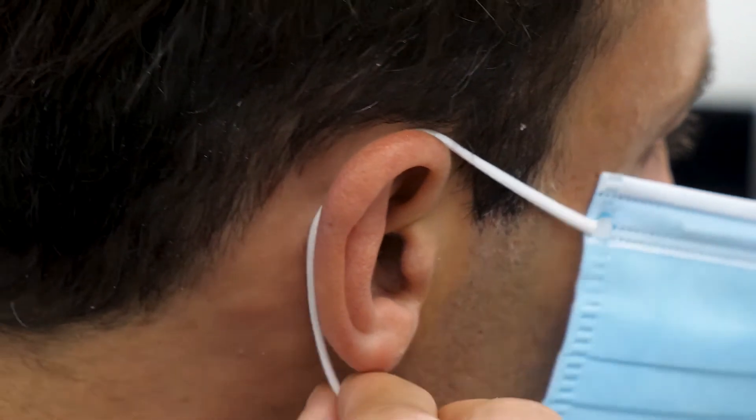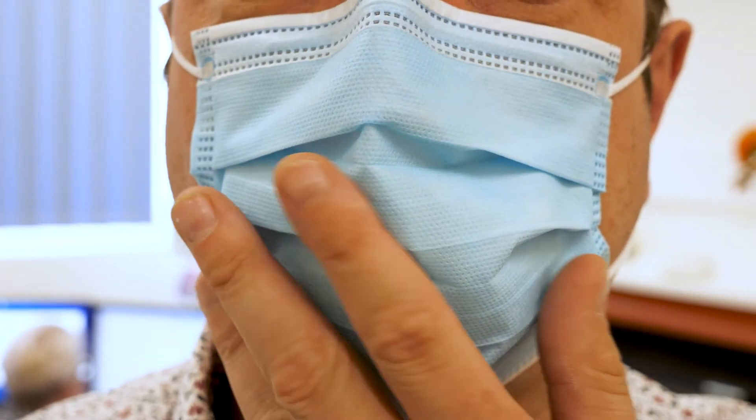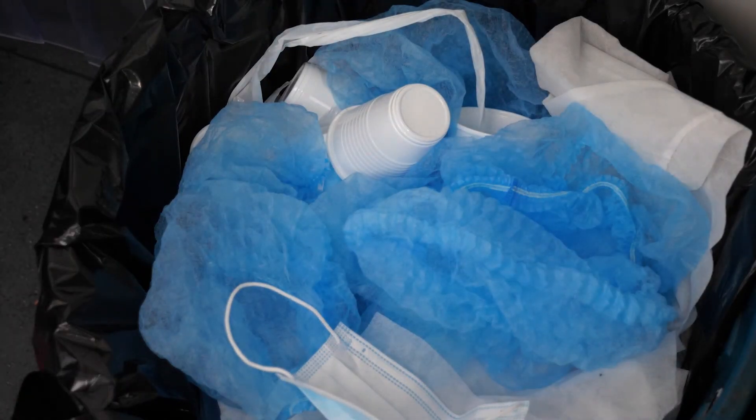When it's time to take the mask off, take the cords off from behind your ears and remember to be careful not to touch the front of the mask. Single use masks can go straight in the bin like your normal disposable PPE.